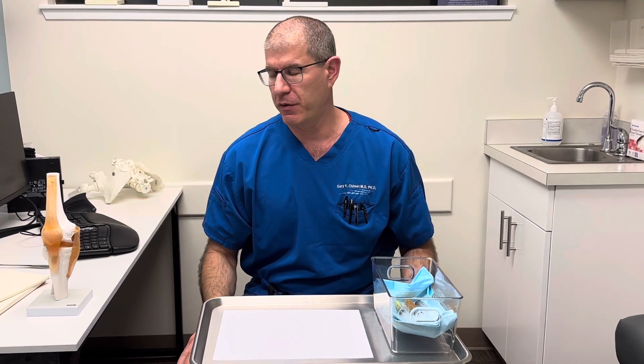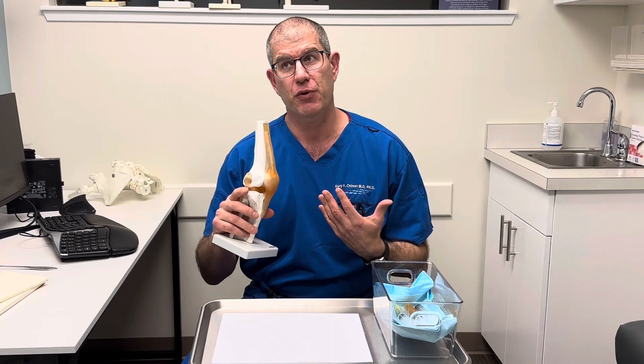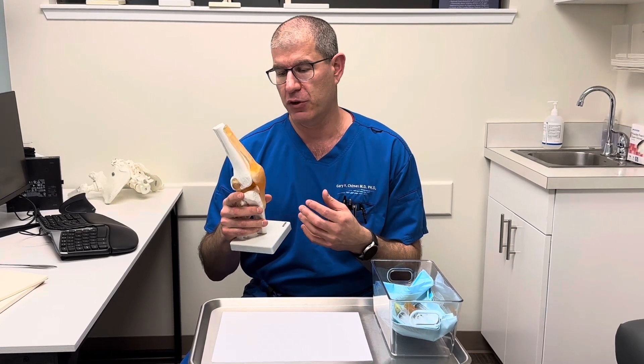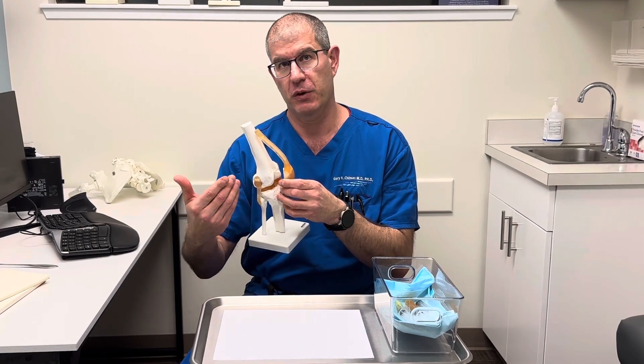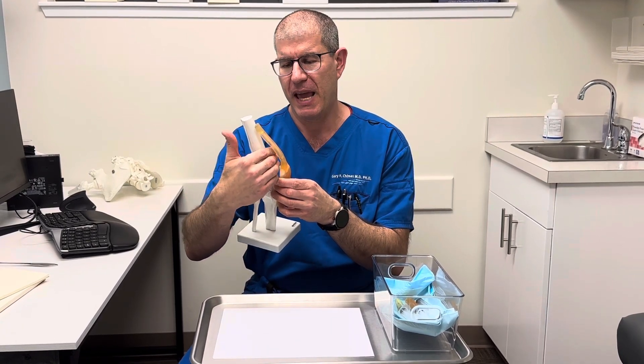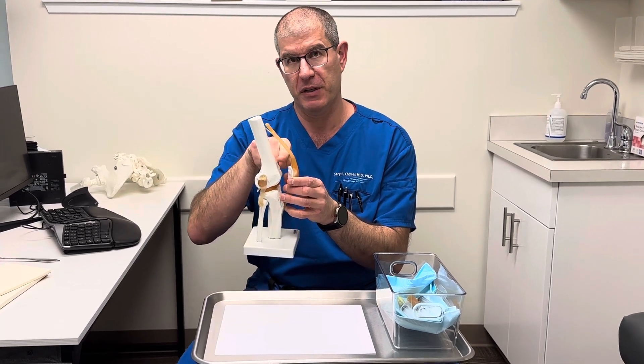Hi, it's Dr. Gary Chimes from Lake Washington Sports & Spine. We're going to look at some different joint fluid that we've taken from a few knees today. When we do a knee injection, the knee joint is actually the largest joint in the body in terms of how much fluid you can typically get from it. People often get an effusion, which is the extra fluid, that typically hangs out behind the kneecap and a little bit above in what we call the suprapatellar recess.